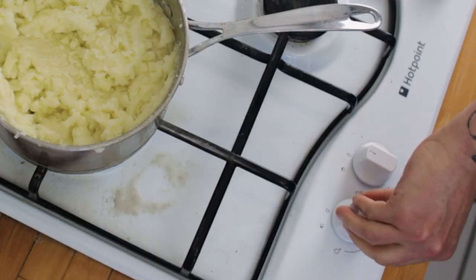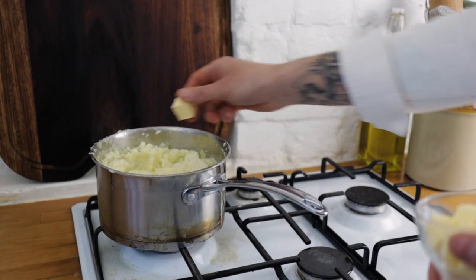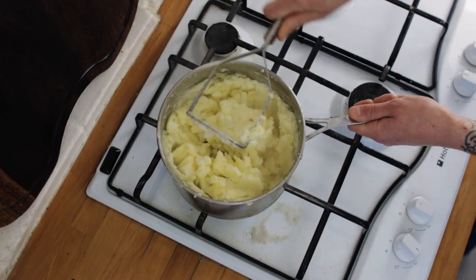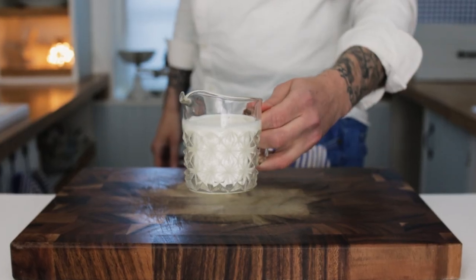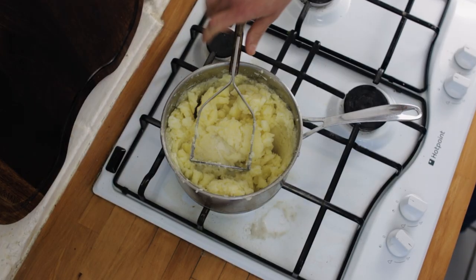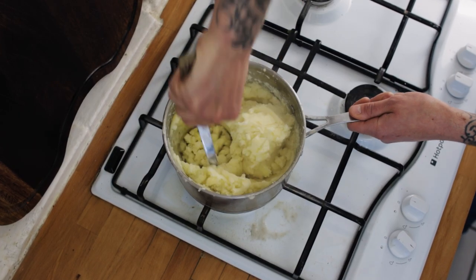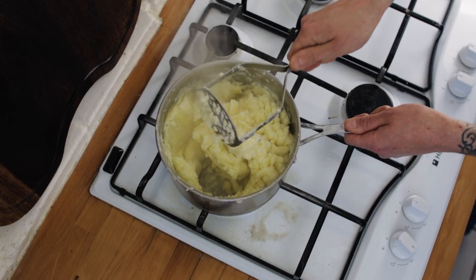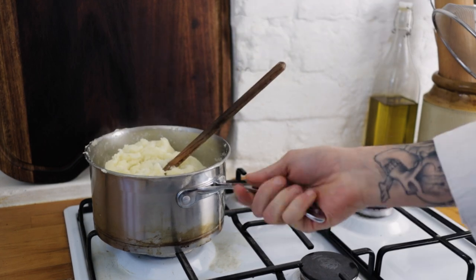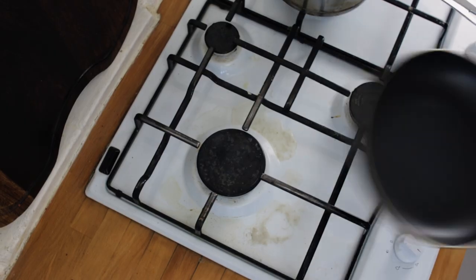Turn the hob on to medium and add some unsalted butter — chuck in a few generous knobs and give it a good mashing in. Then add a nice splash of full-fat milk; don't worry how much you put in because you can always add more later. Give your mash a really good mashing and stirring through until it starts to get really nice and creamy. Pop the mash to one side for a moment.